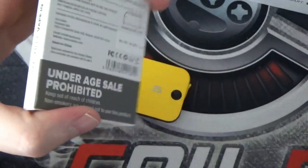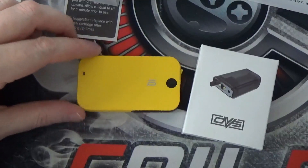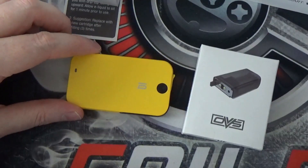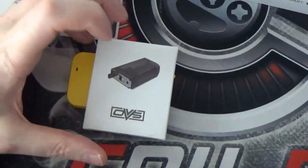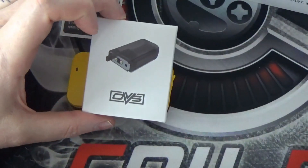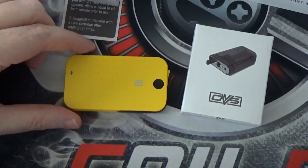Pricing for the device and the pack of coils — the device itself is currently going for $35.99, and the pack of two pods is $5.99 for the pack. So let's go back up on top and I'll let you guys know what I think.